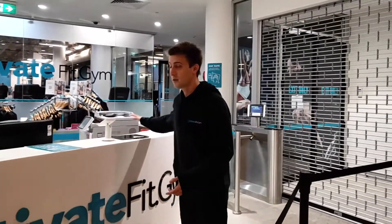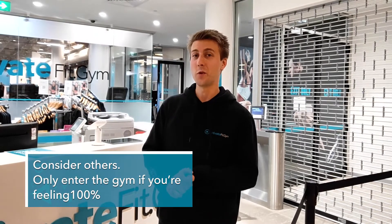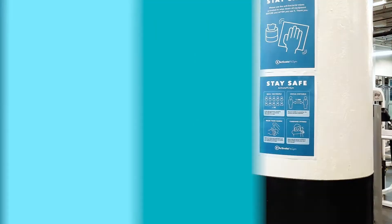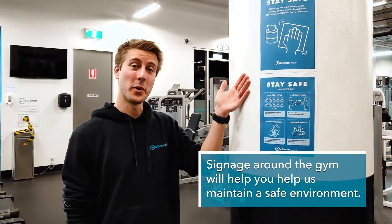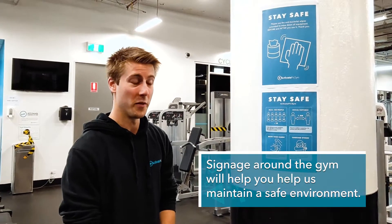You can simply grab this form — it only takes a couple of minutes to fill out — basically just making sure that you're symptom-free before entering the gym, just to keep yourself safe as well as everyone else. We also have plenty of signage posted up around the gym as a reminder for everyone to keep safe while you're on premises.